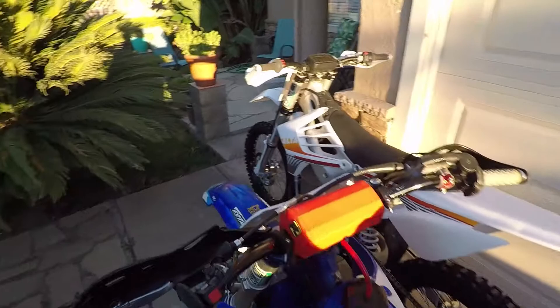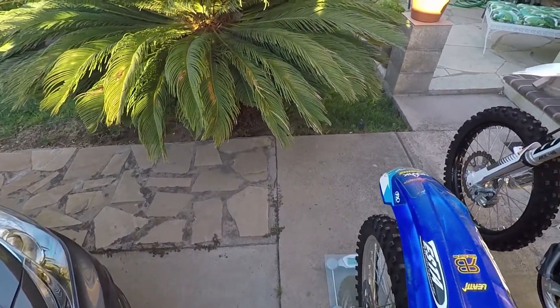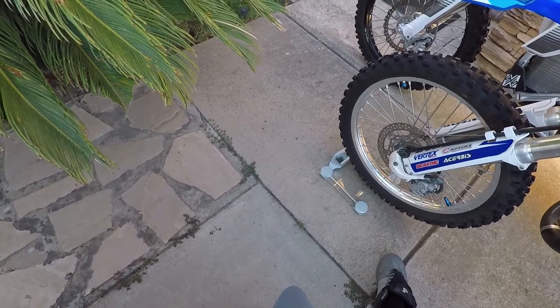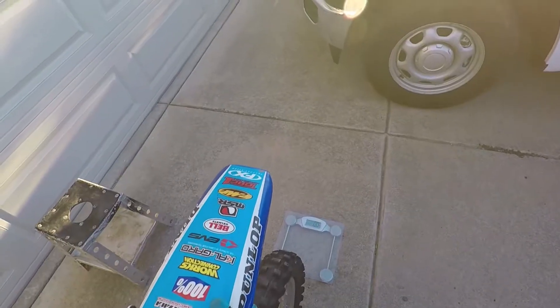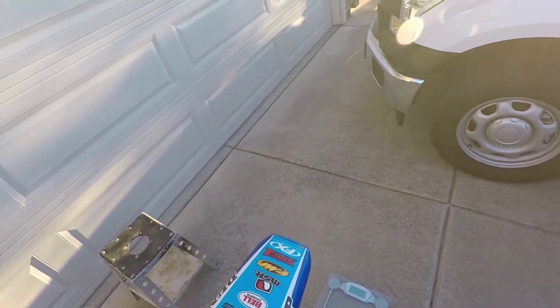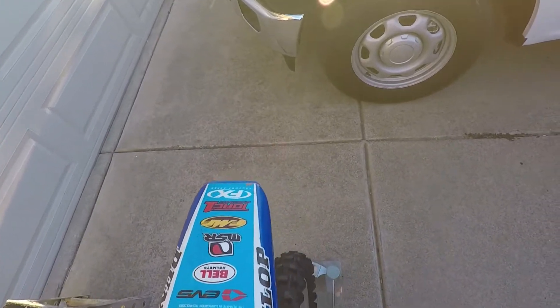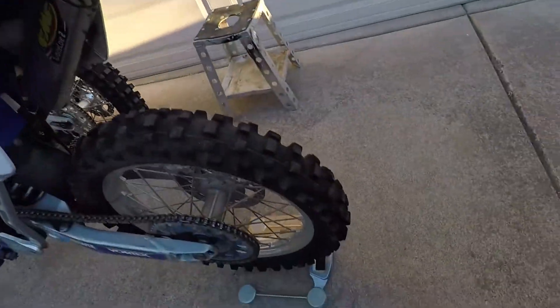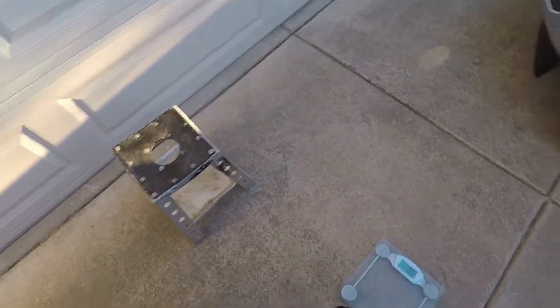Let's see how much weight's on this front wheel - 107.6 pounds. Now let's see what's on the back tire. We got the scale behind just like we had on the Alta. Turn the scale on, roll it, get it up on there. I'm not holding the bike, I'm just balancing it with my thumb - 110.2 pounds.